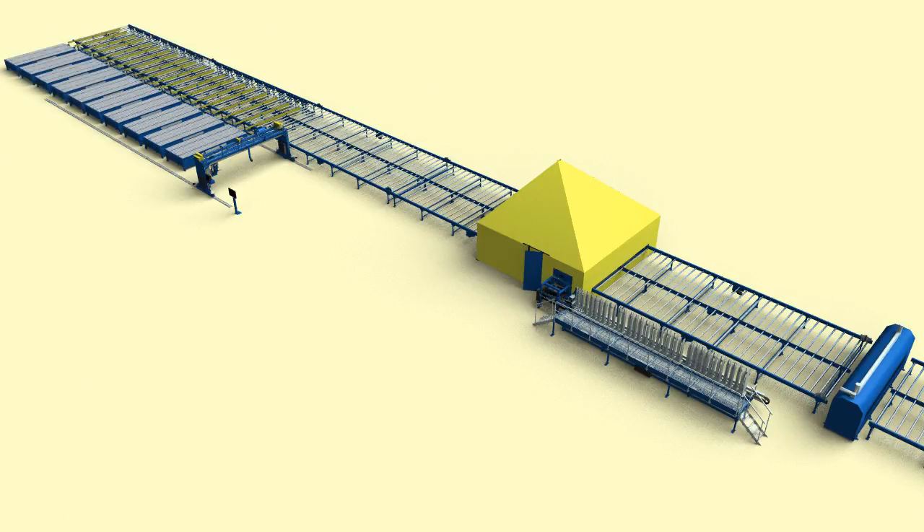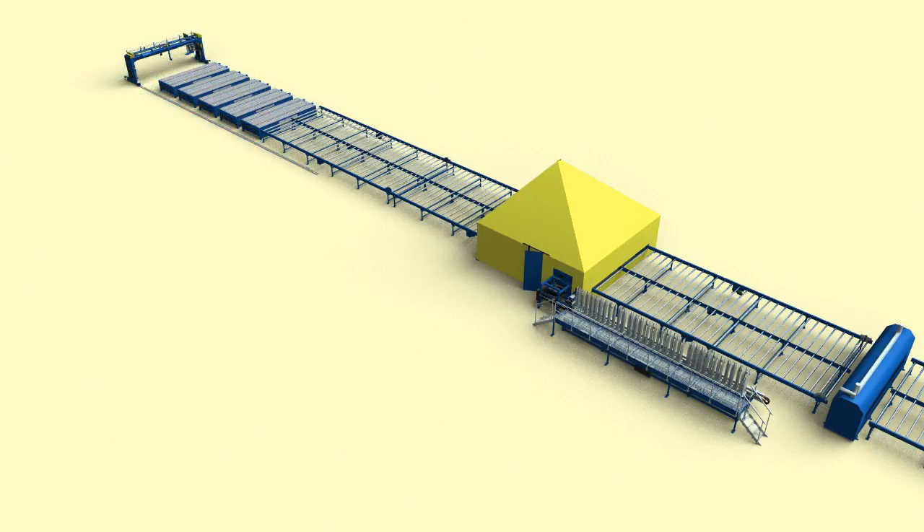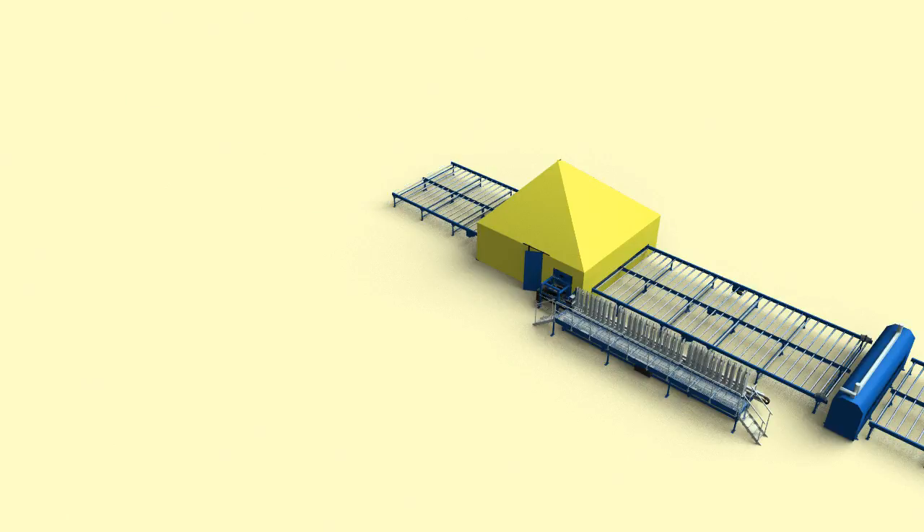You can add an extra puck table making it possible to produce longer trusses. In this layout, it is possible to produce 24m long trusses or to produce 12m trusses in two stations. You can have a puck table directly in front of the press making the system a straight line. If you already have a set of jig tables, you can integrate these with our automatic press. In this case, you only need to purchase the automatic press and we can integrate the software with your current system.